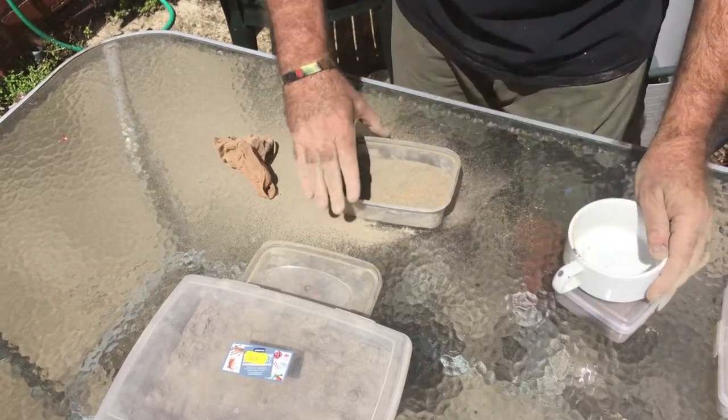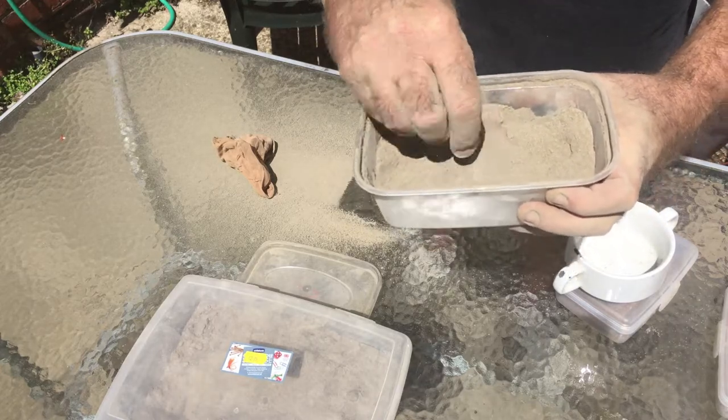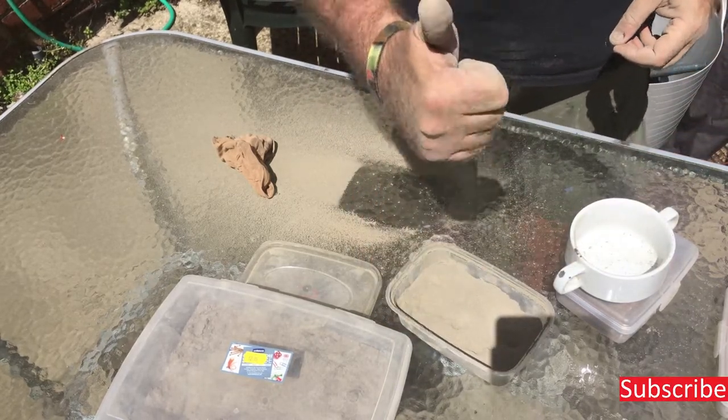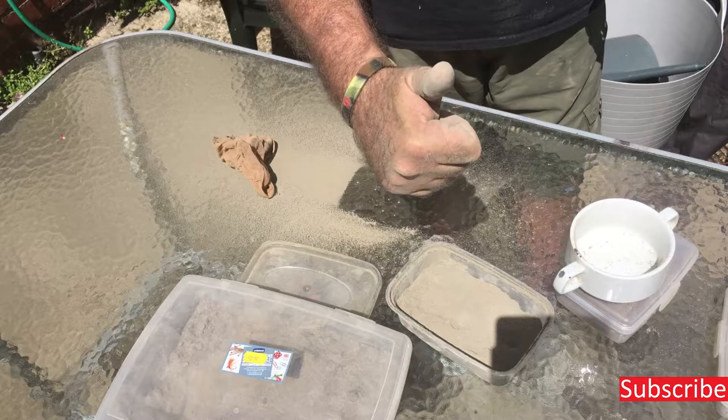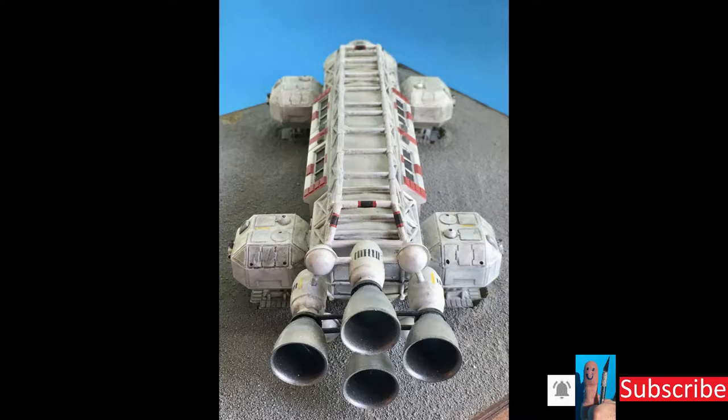What you're left with is what I use in my sculpting paste. Remember guys, if you like what you see please subscribe to my channel, help it grow, get the message out there to as many modellers as possible, like the video and ring my bell. Remember, stay safe and keep on modelling.